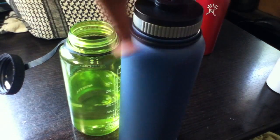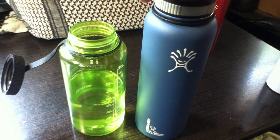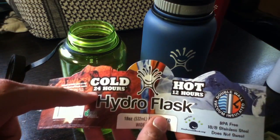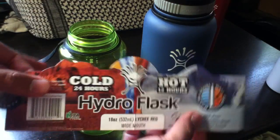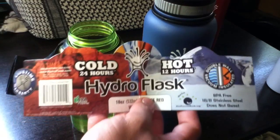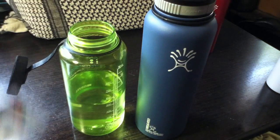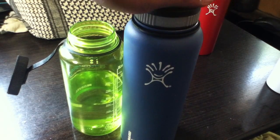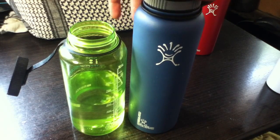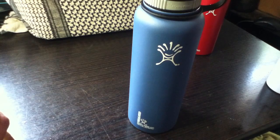Being 40 ounces, it allows me to carry a lot more water, colder, for a lot longer. They claim on the tag: cold for 24 hours, hot for 12 hours. That's a nice tagline, but I think that's in ideal conditions — you need to pre-heat or pre-chill the bottle and it shouldn't be exposed to drastic temperature changes. Still, I tested how long water stays cold in this bottle and it stayed cold for longer than 12 hours, which at that point I figured was more than enough.